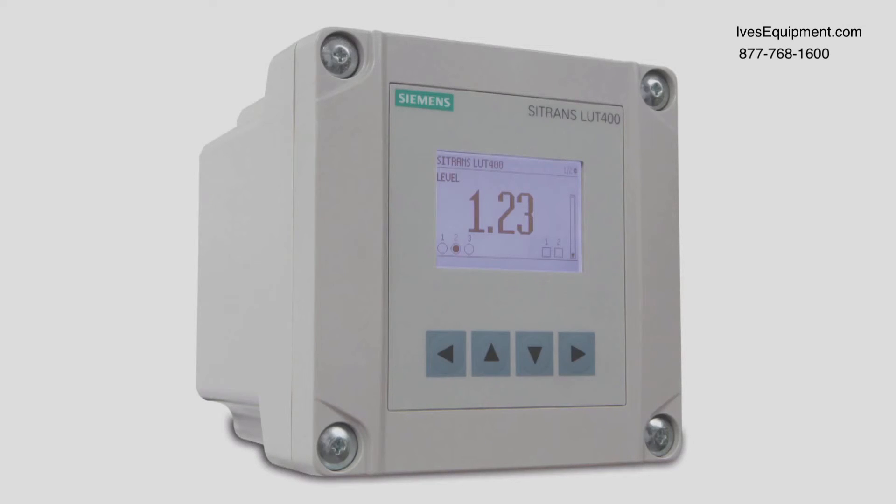The previous demonstrations were a simplified look at the three assist pumping routines. For a complete look at what can be done with these routines, please consult the Citrans LUT-400 manual.